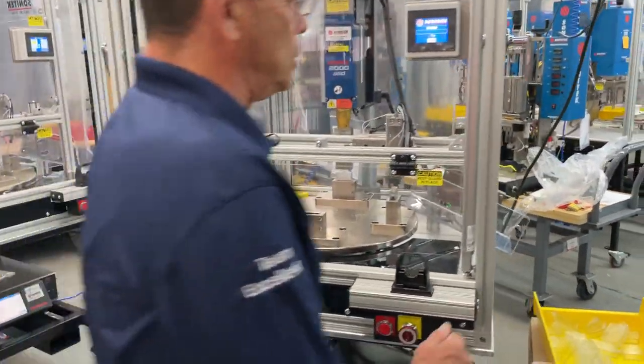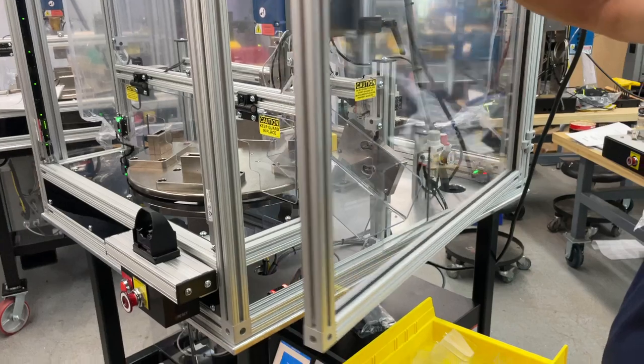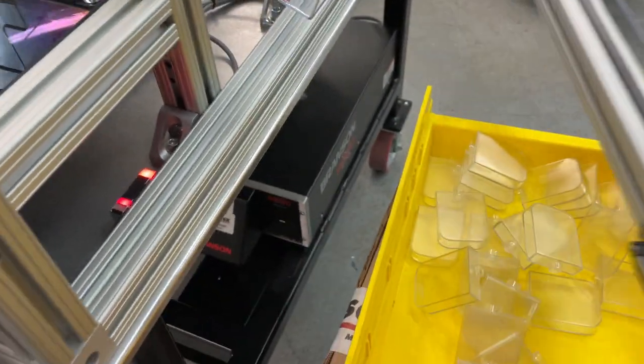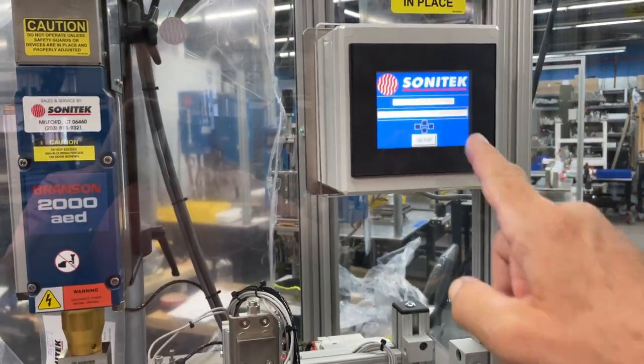The system is also equipped with hinged doors. All three sides have hinged and locking doors, which are all equipped with sensors. When a door is opened, the machine shuts down — as you can see, the process has been interrupted.